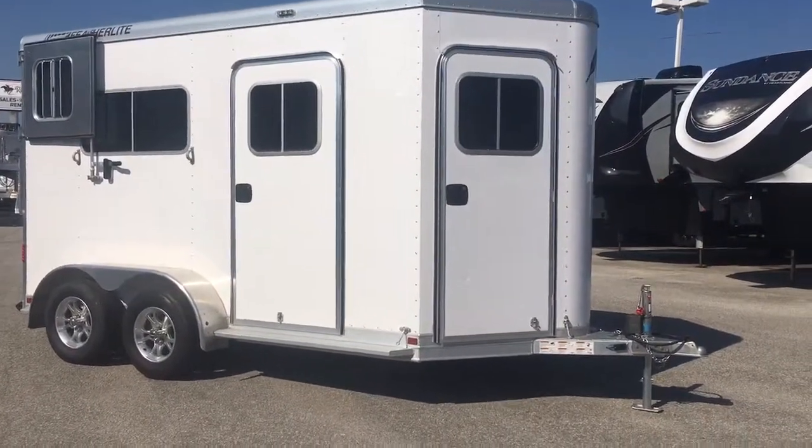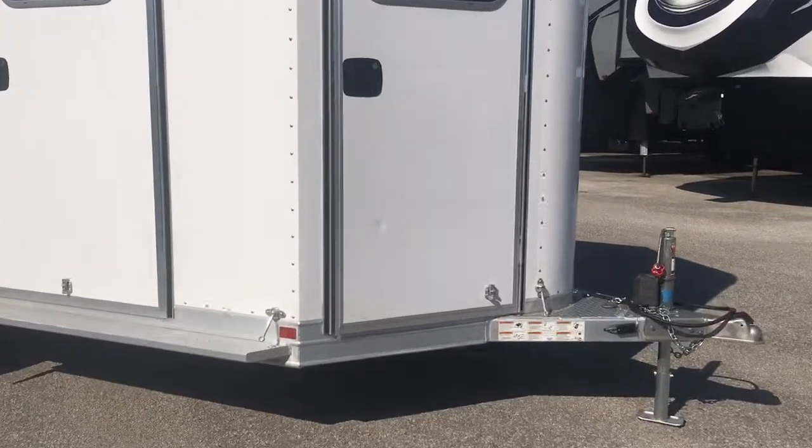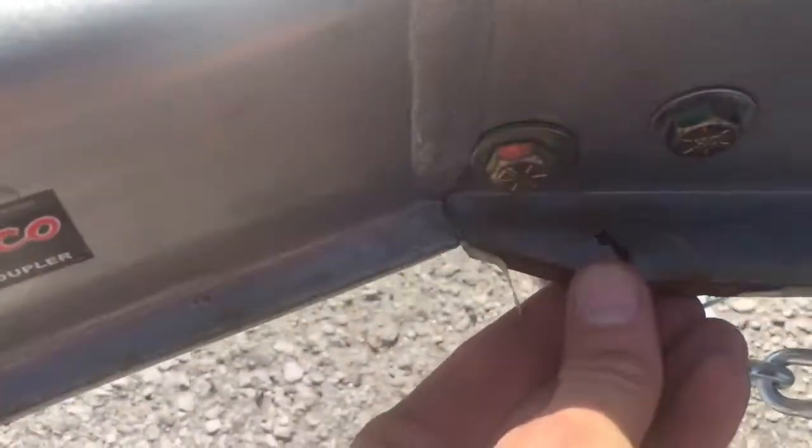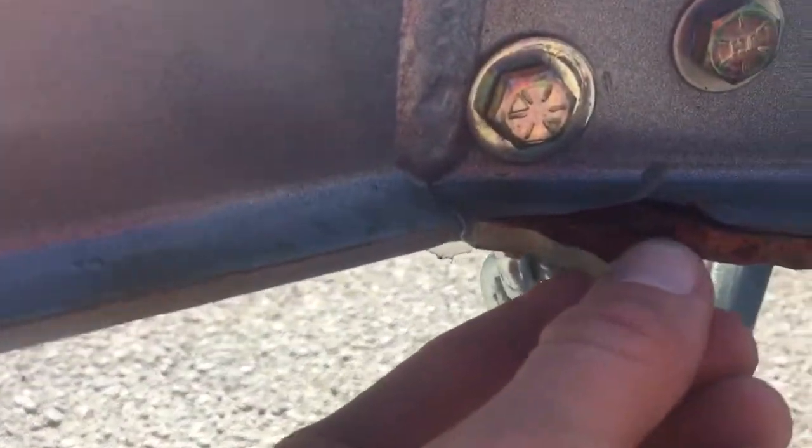It does have a small ding in the door — I'm going to show you. It's from the jack handle when the handle was up; someone left the door unlatched, so there's a small ding there, you can see it. There's also a small spot right here in the coupler where it looks like we got it with the forklift. We'll repaint that, but I just noticed that today.